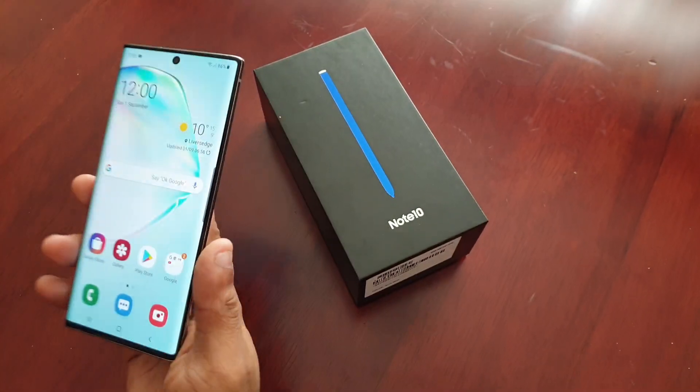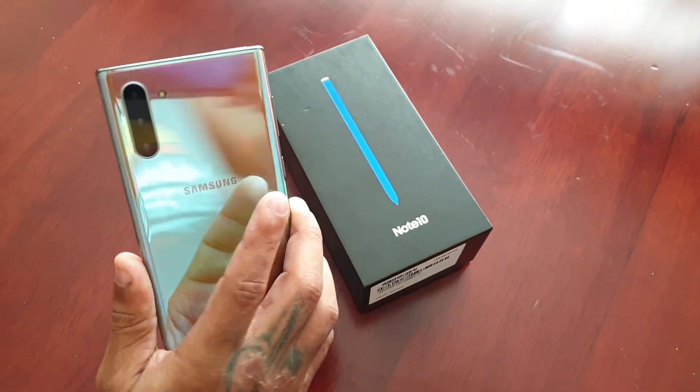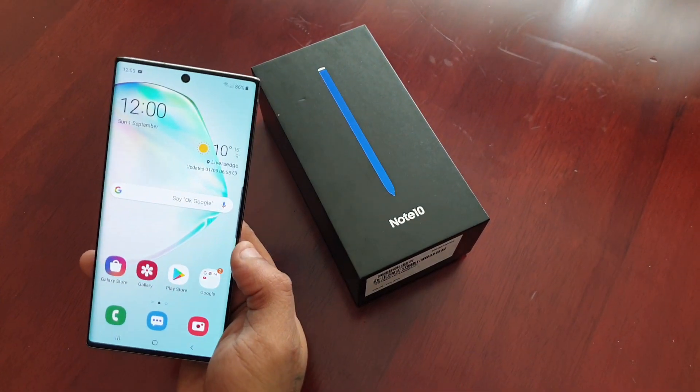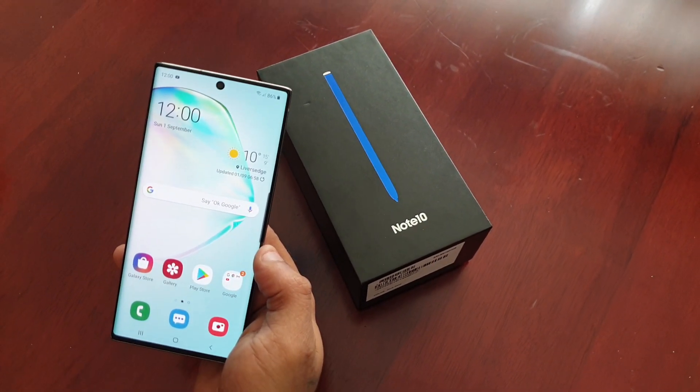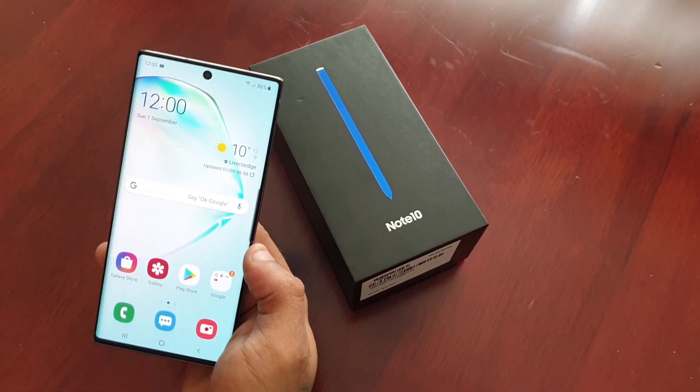It's your boy the Android Doctor back again with another video. I'm here with the Samsung Galaxy Note 10 and in this video I'll be showing you how to use the one-handed feature on this device.